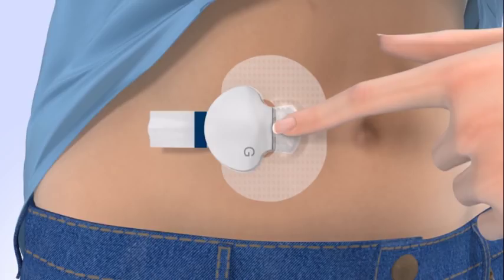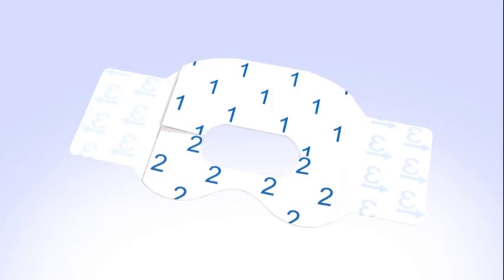Once the transmitter is connected, remove the adhesive liner from the adhesive tab, fold the adhesive tab over, and stick it on the transmitter. Be careful not to pull the adhesive tab too tightly. Now you need to apply a second piece of oval tape to the sensor and transmitter.